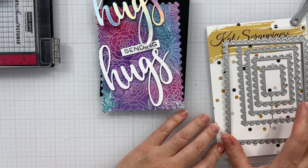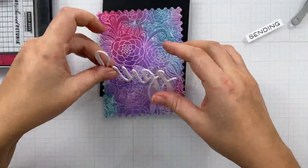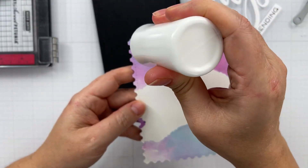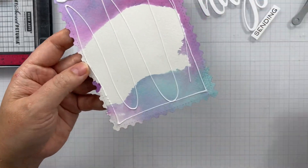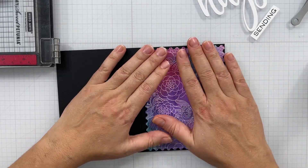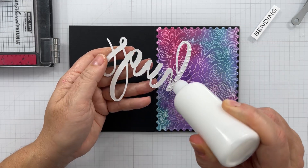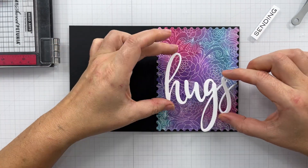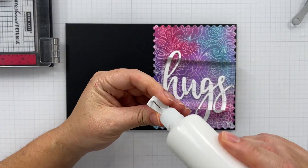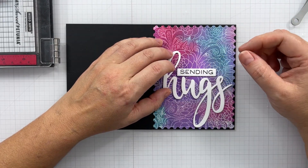I'm using the Waffle Flower Oversized Hugs Stamp and Die Set and the Cat Scrappiness Postage Stamp Die Set — I used the largest one. I couldn't decide between holographic paper or white for my hugs, but I went with the white and layered it up three times with some heavyweight white cardstock, which is the 120 pound Accent Opaque. I'm adhering the panel down to a piece of Eclipse Black cardstock from Maker Forte, then adding my hugs down to the panel. The sentiment is inked up with Eclipse Black ink from Maker Forte — the Colorhive ink — and I layered that sentiment up three times as well.